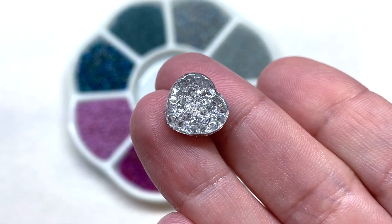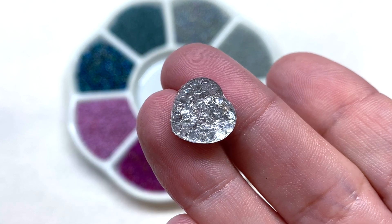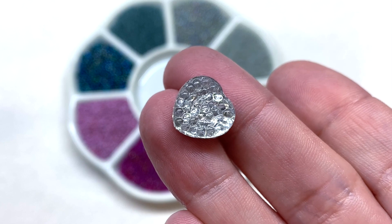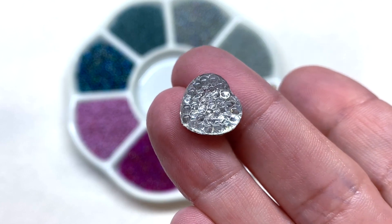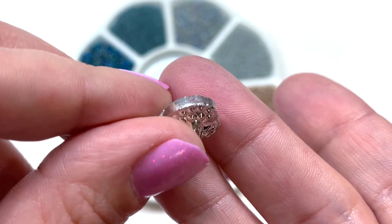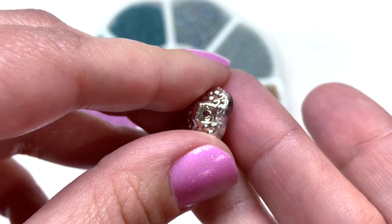The heart button has a reflective silver backing — that's why it looks extra shiny — and the texture on the top really allows the glass to catch the light beautifully and amplifies that reflective quality. It is clear on the top, and on the back you can see that silver backing and the location of the hole.